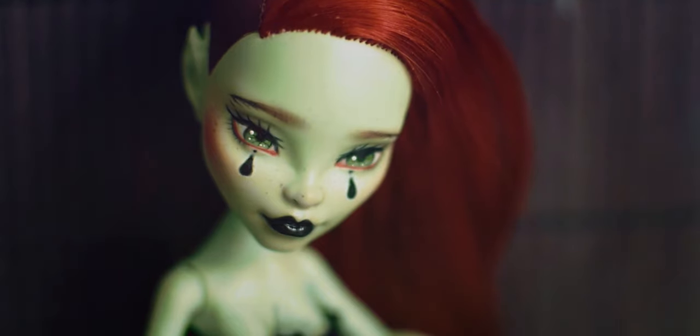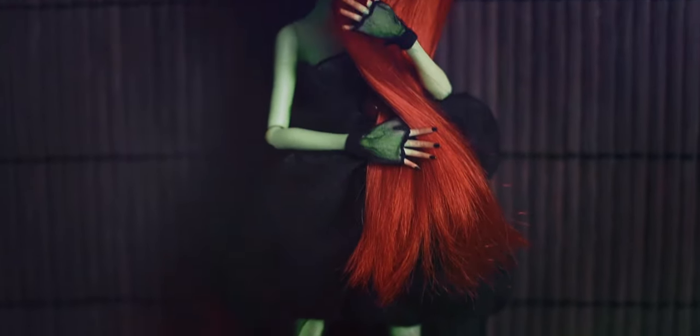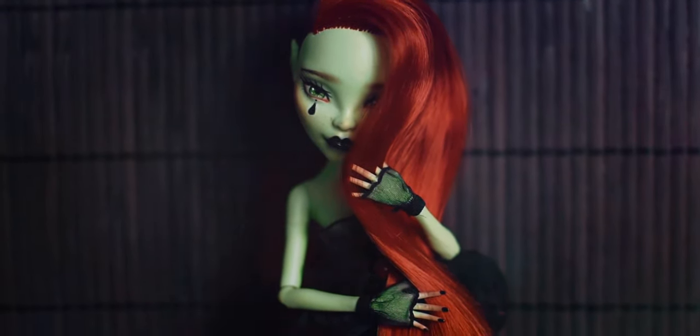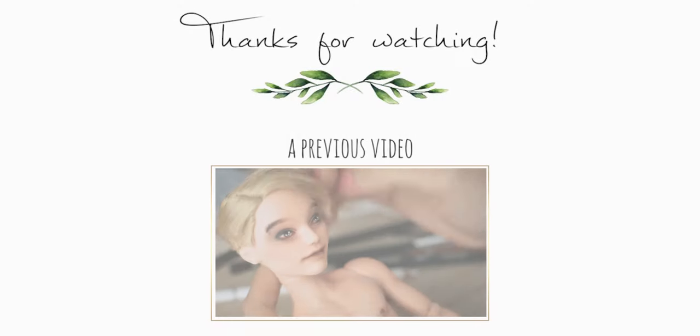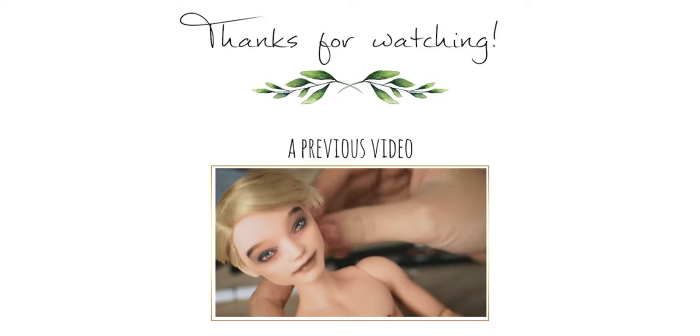Here is my finished dark watermelon girl. I hope you like the final repaint. Thank you.